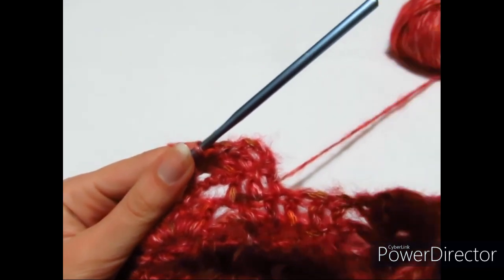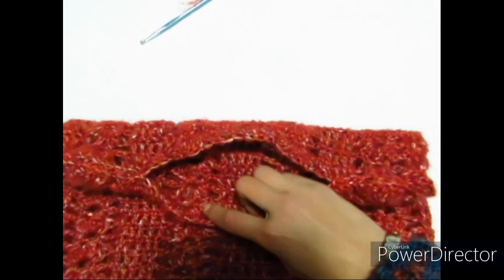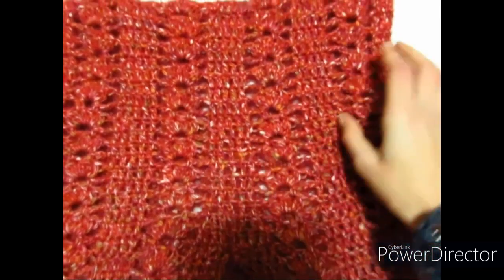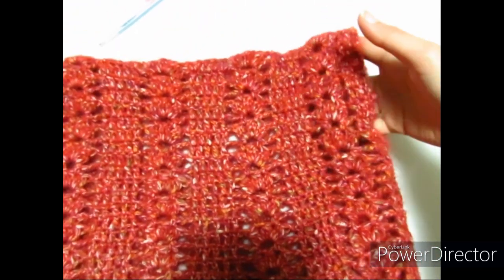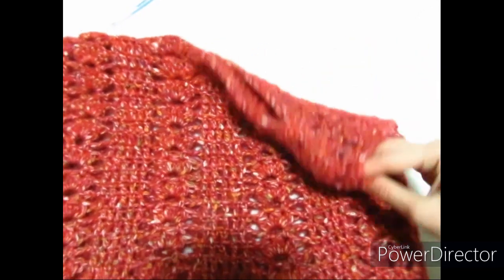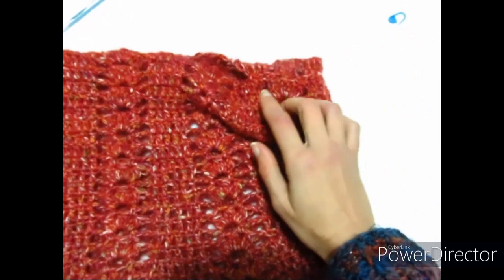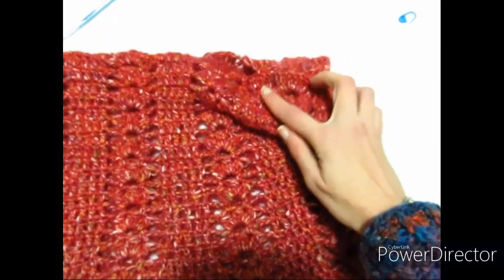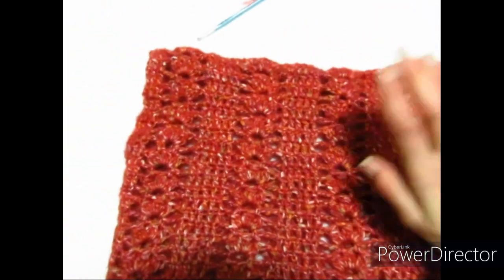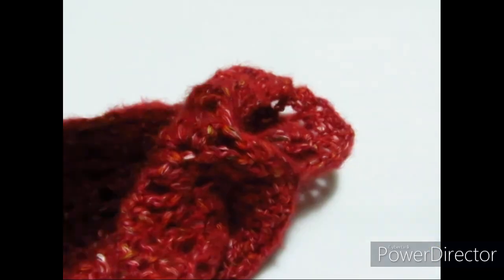Ho terminato sia il pezzo avanti che il pezzo dietro, ripetendo il motivo per cinque volte in entrambi. Poi sono andata a cucire per 7 cm da ciascun lato all'altezza delle spalle. Adesso posso andare a fare le maniche.